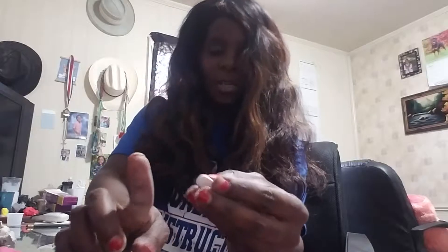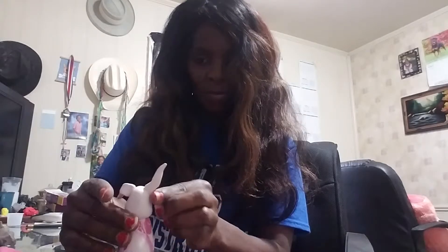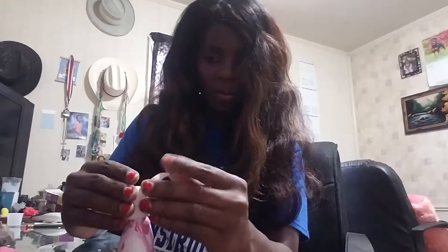Now I'm going to take my finger and flatten it just like that. Then I'm going to go ahead and position the ears the way I want them to be. I think maybe I'll have one down and one up just a little bit — or should I put them both down? Yeah, I think I'm going to put them both down. This is what we have so far.